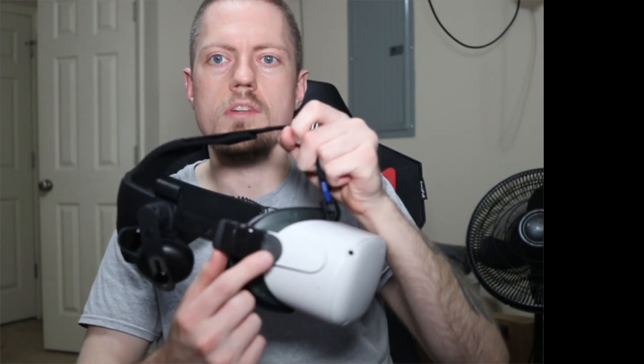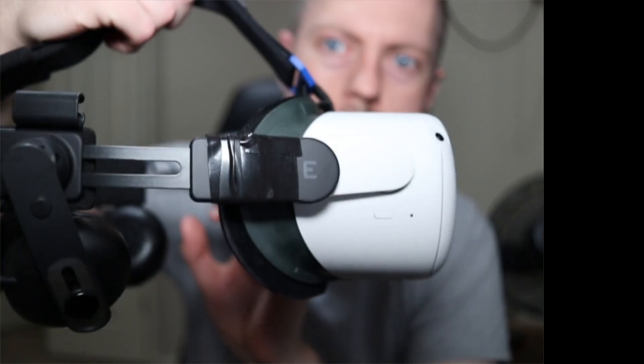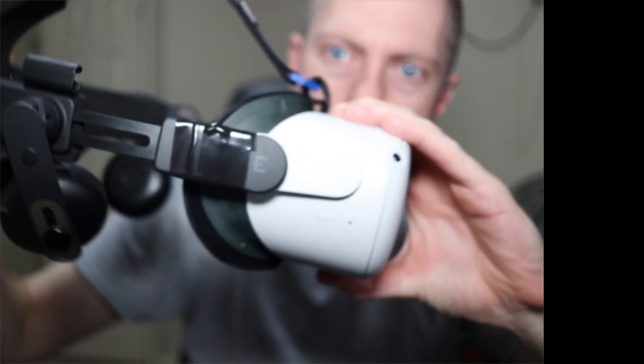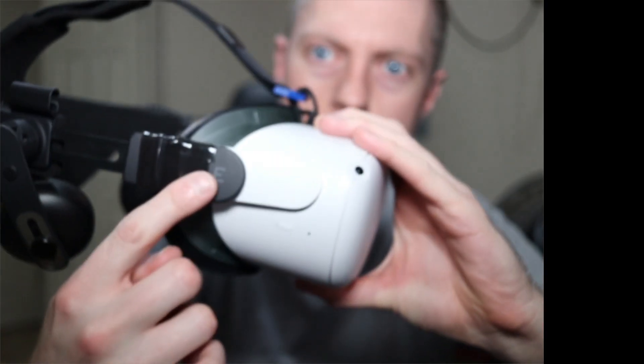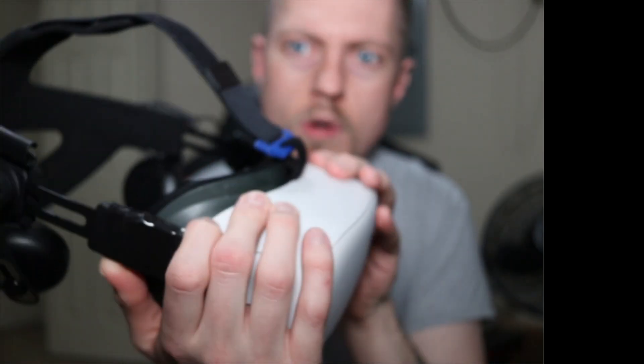You see I have my deluxe audio strap here in my Quest 2 strap. It's not super tough, so definitely it's not going to be a long-term solution. I'll show you up here — it works pretty well. As you can see, if I try to lift up the headset by itself, it's not quite lifting the arm. So in the meantime, you really should use your hand to support it if you want to lift it up that way.